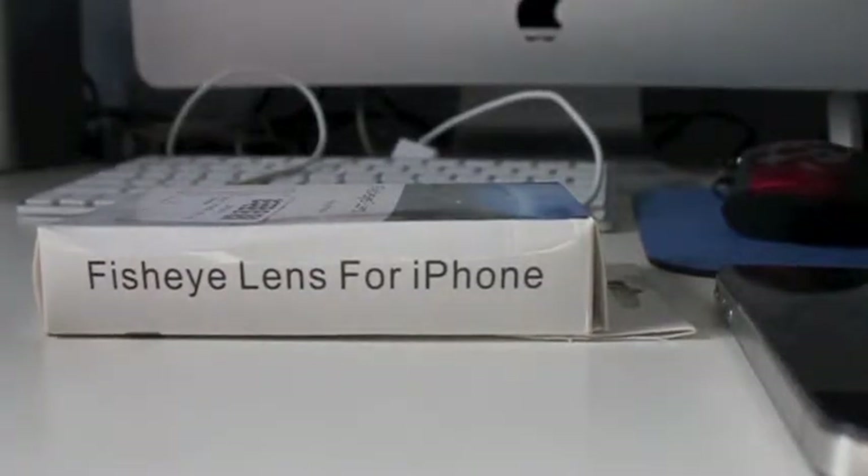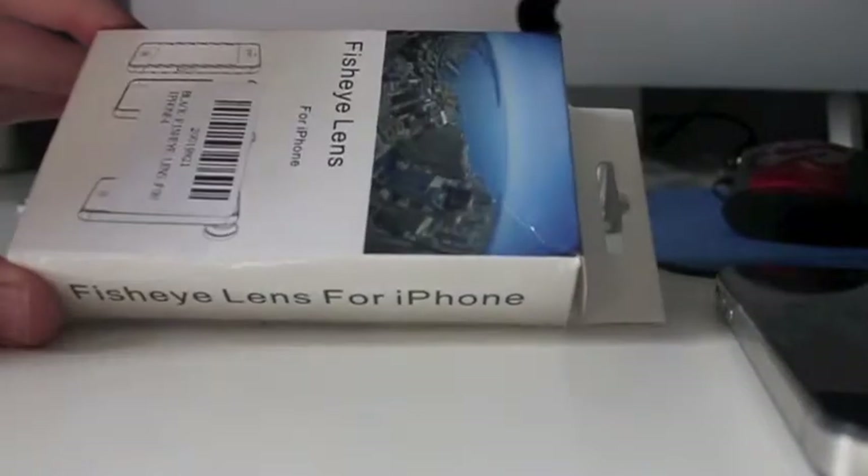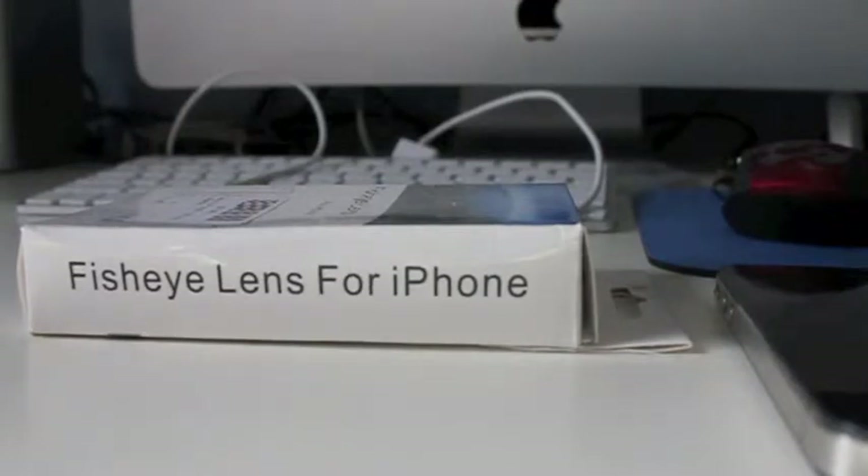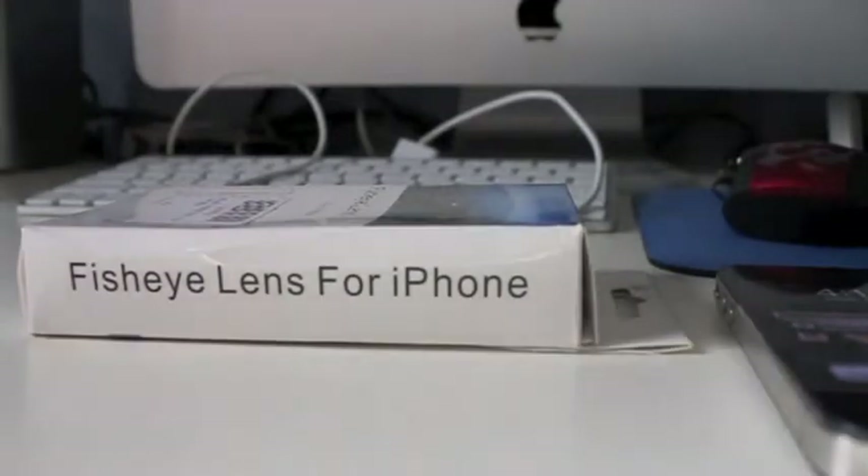What's up guys, my name is Zach and today I am doing a review for the fisheye lens for the iPhone. I got it off of Amazon for about $5 plus $4 shipping, so all in all I got it for about $10.